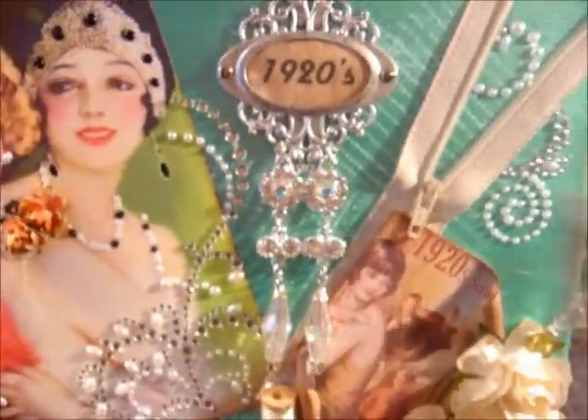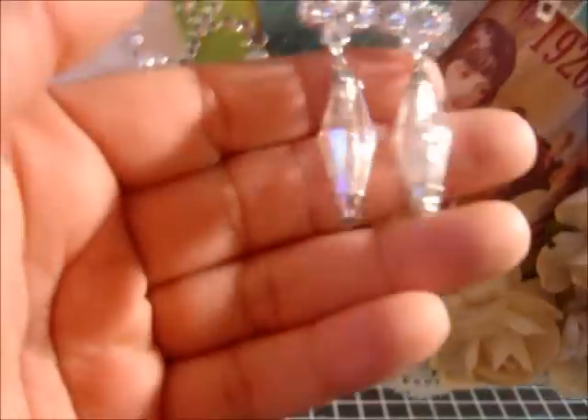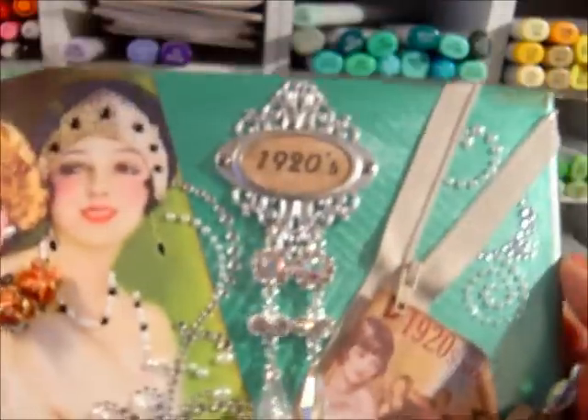Because flapper girls wore those beautiful dresses with the fringe, that's what I wanted to portray here — most of my artwork always has some kind of a story behind it. These beads right here are from Lost and Found. I don't know if these are still being made; I've had them for a while in my stash, so it's kind of hard to give them up.